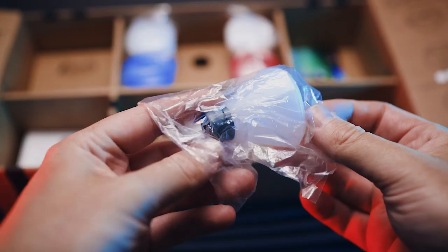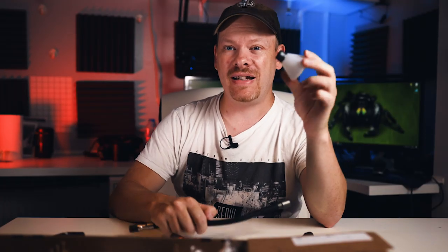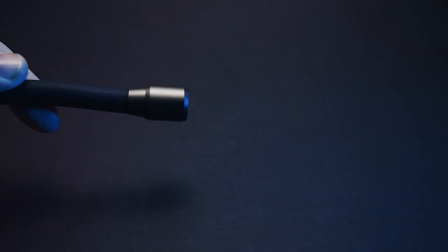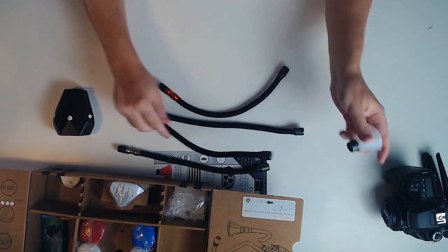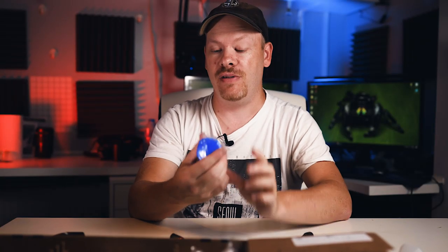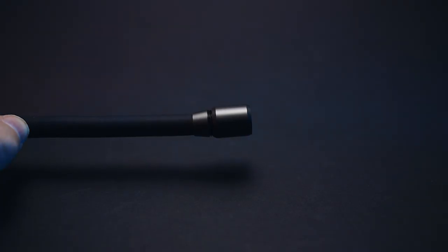The Adaptalux Studio also comes with diffusers which are magnetic, so they just clip on. However, on one of my arms the magnet fell off — maybe that's just an issue with my particular pack. That's something you might want to keep an eye on. You can also get these diffusers in different colors, which is very useful if you want to change the color without moving the arm — you can just slap on a diffuser.